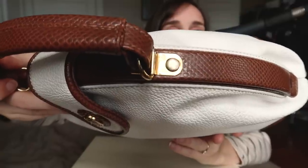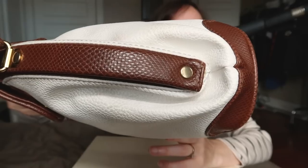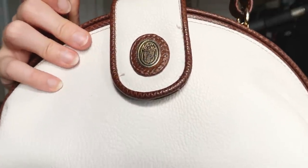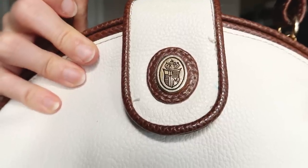I need to clean the exterior hardware as well, with a toothbrush or something. And so nice, that shield.